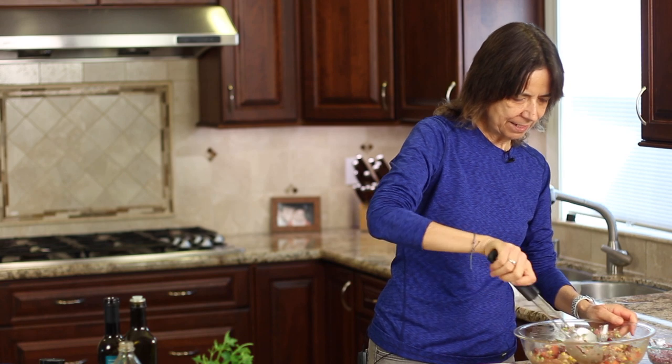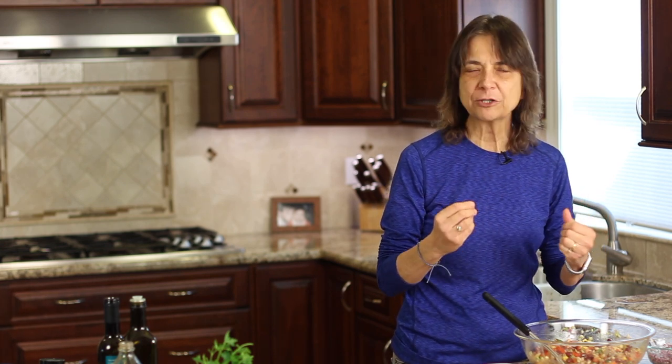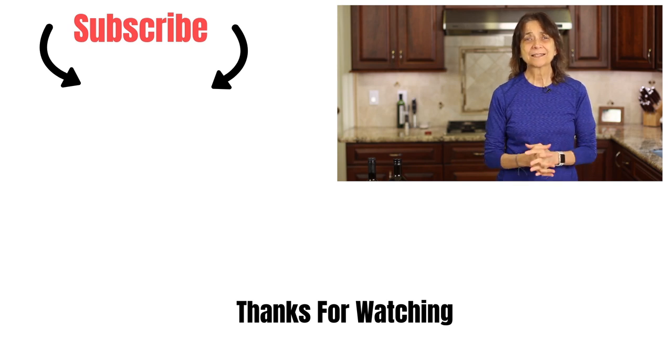I'm going to serve just a little bit up here so I can take a taste. Very delicious! Nice and refreshing. We've got the crunch of the fresh bell peppers and the celery, the onions, all those flavors coming together. Very fresh tasting, and it has just the right balance between the citrus, the acidic part, and the sweet part. I think it's delicious. Hope you guys give this a try! Don't forget to subscribe to my channel, leave me a comment, and be well out there. Take care and we'll see you next time.